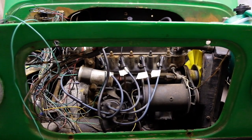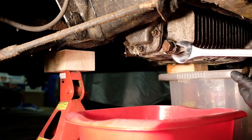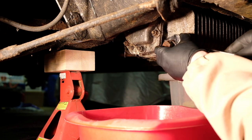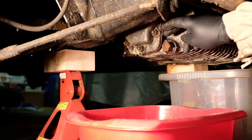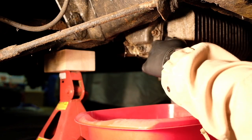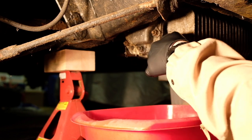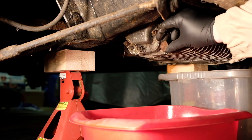Right, that's the drain nut - 15th, 16th - already undone it. It'll be finger tight now and we'll catch the oil when it comes out, hopefully it doesn't shoot everywhere. We'll see what condition it's in - been in 20, 21 years.